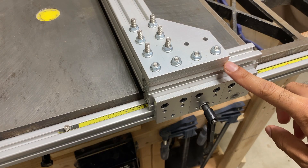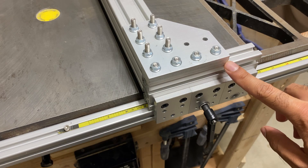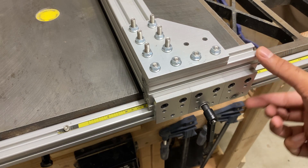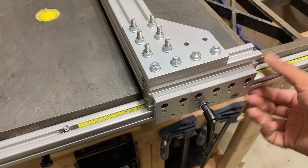The first change that I've made is adding an additional four-hole plate on the front slider. This basically lowers the whole fence assembly by a little bit less than a quarter of an inch.